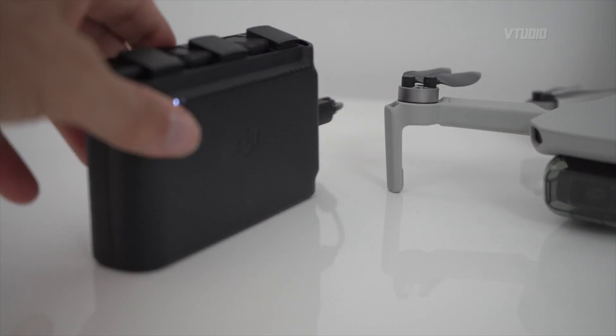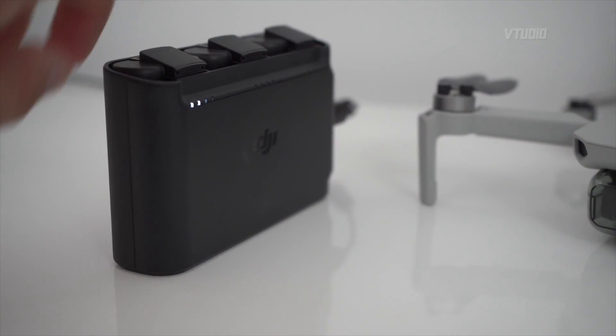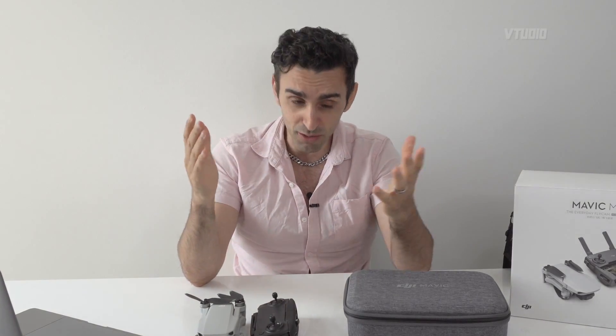It automatically fills up the batteries depending on which one is the fullest, so you always have a maximum capacity battery filled up as quickly as possible. A couple of things to be aware of: use a good cable. The cable provided by DJI is a good one.